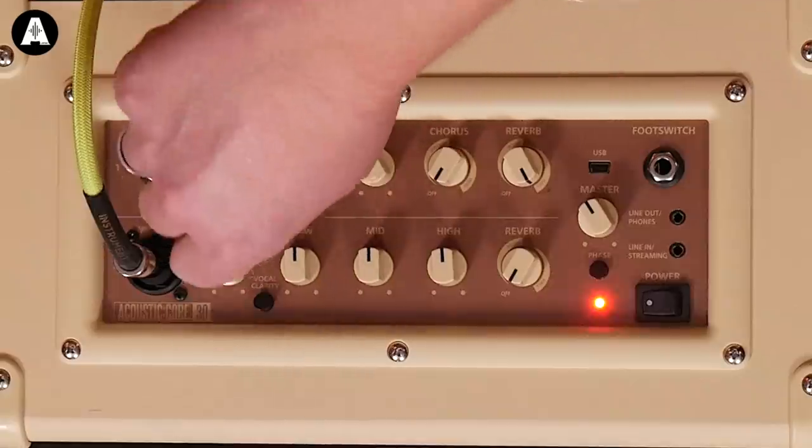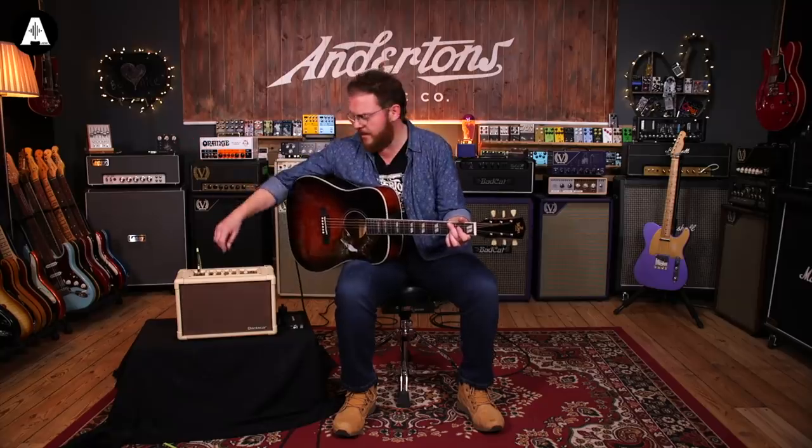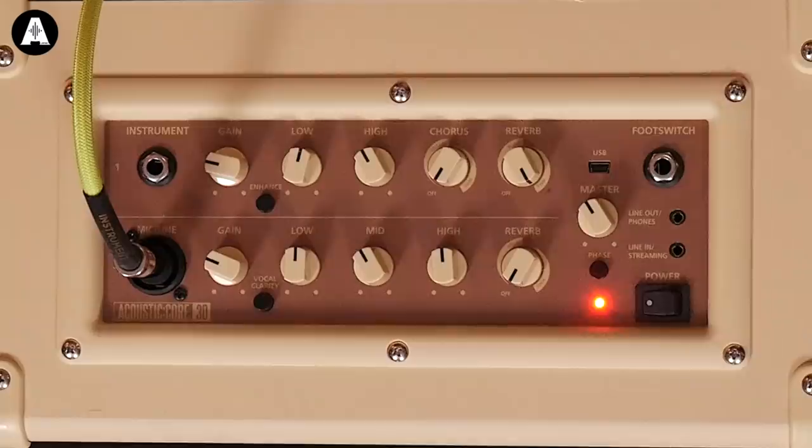This is the microphone channel, so it's really designed for vocals. But it's got a three-band EQ rather than a two-band EQ. The low frequency does what you want. The mid-range is actually really useful — I kind of wish that was on the instrument channel too, because particularly for guitars, mid-range is ideally where you want to have the most available adjustment, because that's where the guitar speaks. The mid-range on here is a very useful control. High frequency goes from too much down to too little, which is exactly what you want.